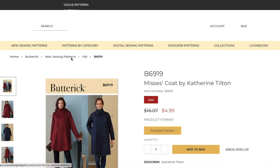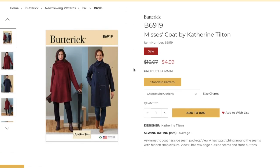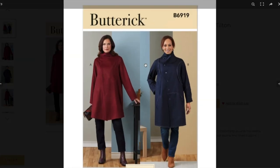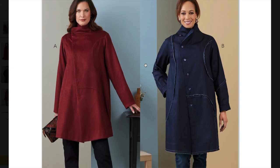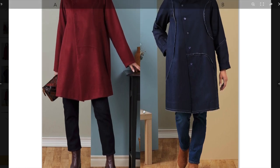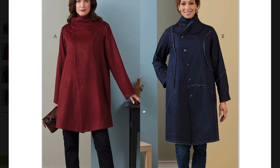This is our first pattern — a coat by Catherine Tilton. It's an asymmetric coat with side seam pockets. View A has top stitching around the seams with a hidden snap closure. View B has a raw edge outside the seams and front buttons. Average rating size options are 8 to 16 and then 16 to 24. We have kind of a boxy design here. Catherine Tilton — you can tell by her little logo ART — is known for things being a little bit quirky, and this one is no exception.